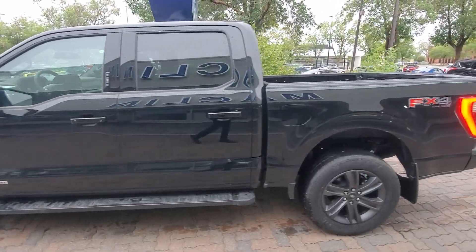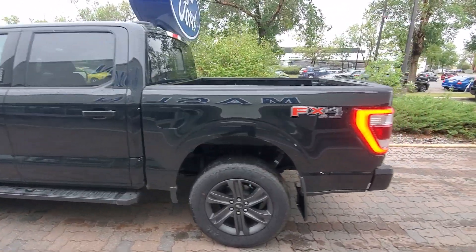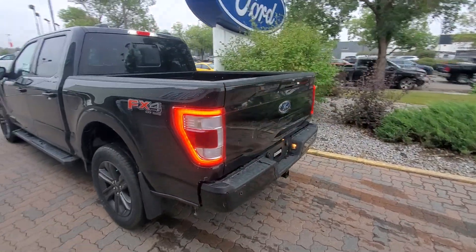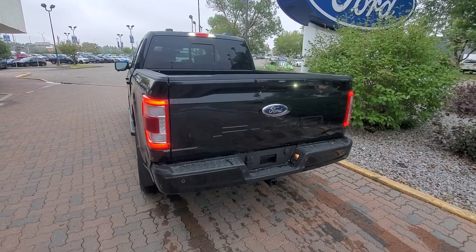You get black mirror caps, black side trimmings, and dark wheels. I love the look of this truck.